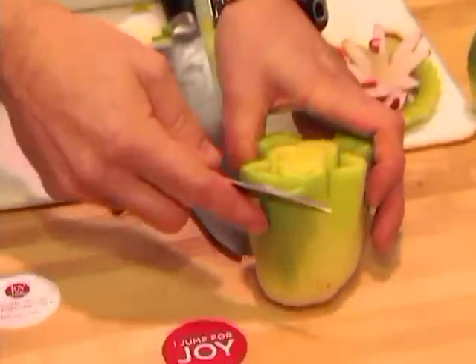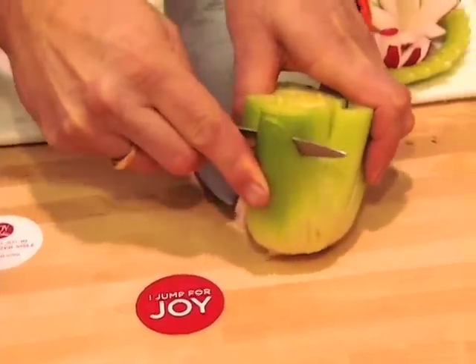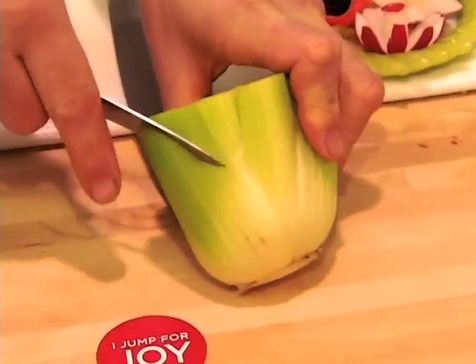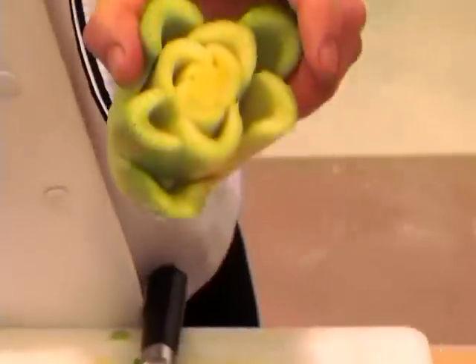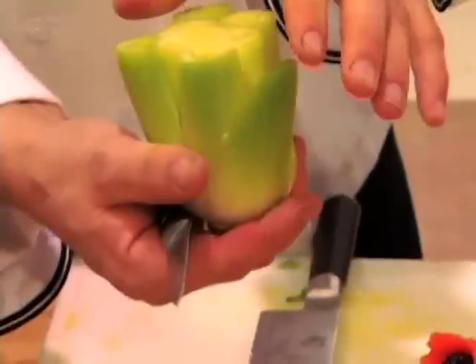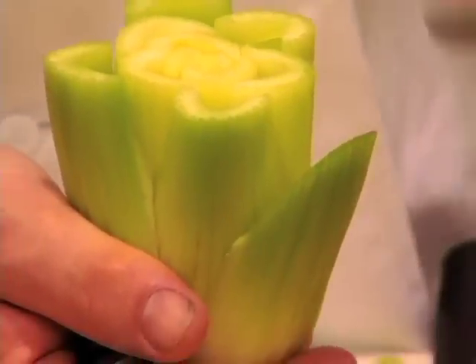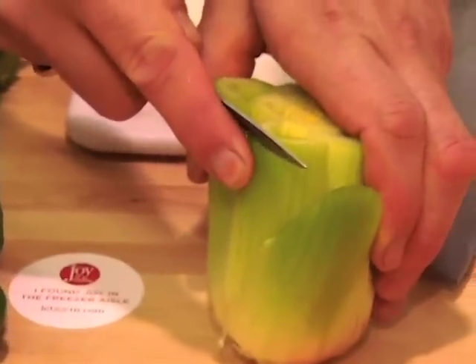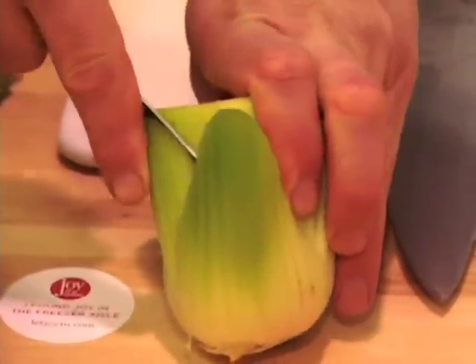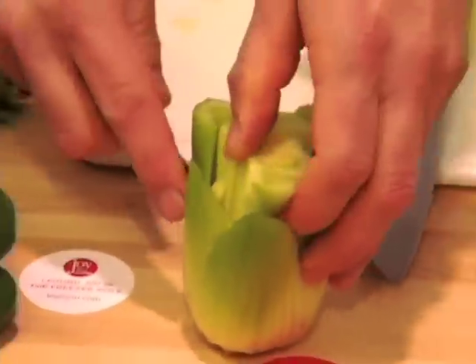Grab the celery like this and cut in an angle, cut down all the way without cutting the rest of the celery stalks. Pull this little piece out and there's the beginning of your flower. Now, flowers usually have petals that are the same height, so you want to make sure you do the same height throughout the whole flower. Just cut in an angle down and then pull it out.